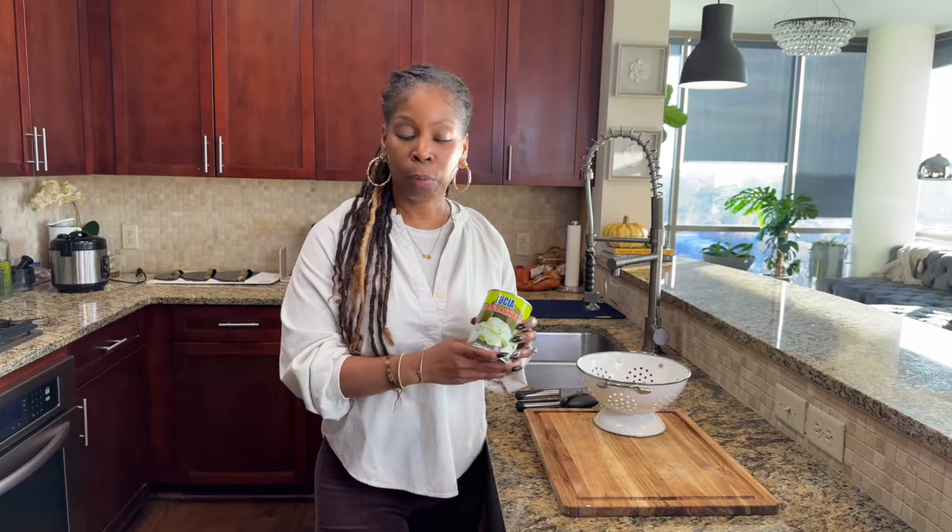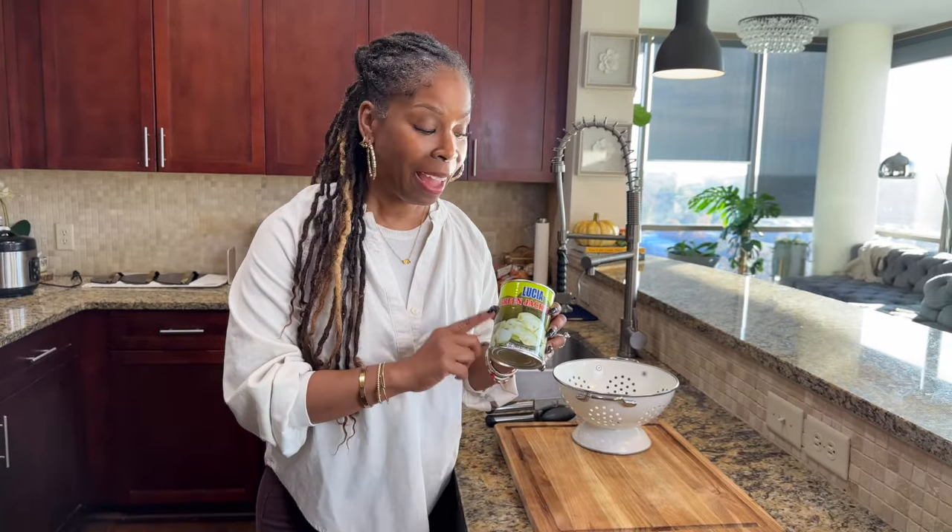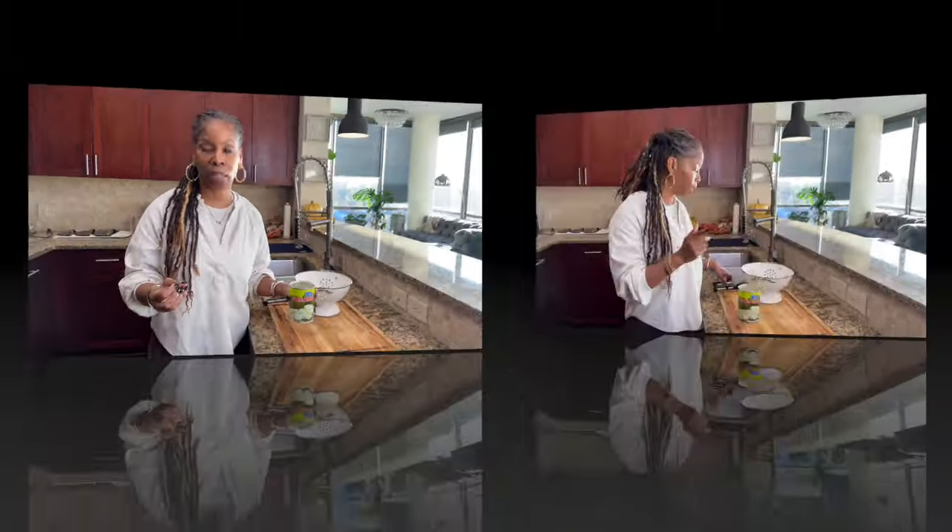While the water boils, we're going to head over to the jackfruit. If you've never used jackfruit before, this is what I'm using — jackfruit in a can. Jackfruit is an extremely large fruit and here in the U.S. it's not as accessible, so I'm using canned jackfruit. You want to look for green jackfruit — it's the young jackfruit, before it starts to get sweet.